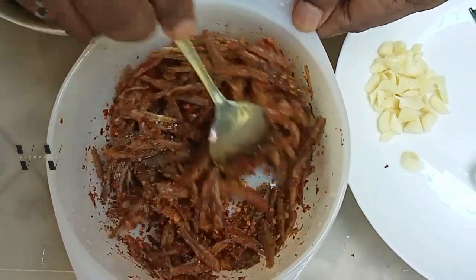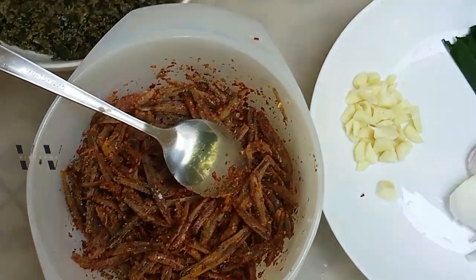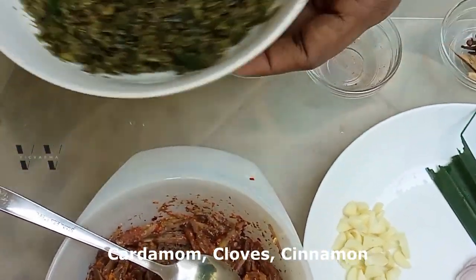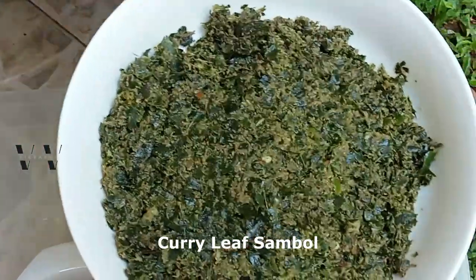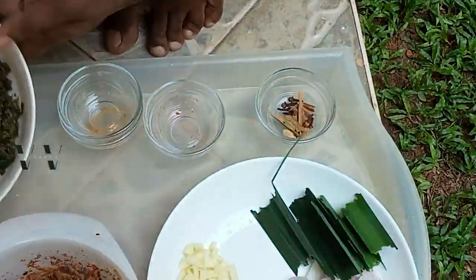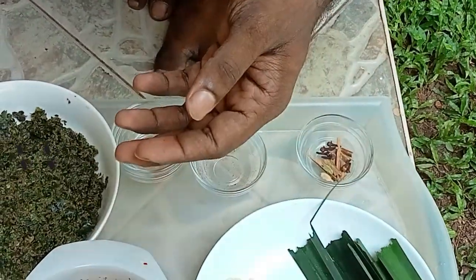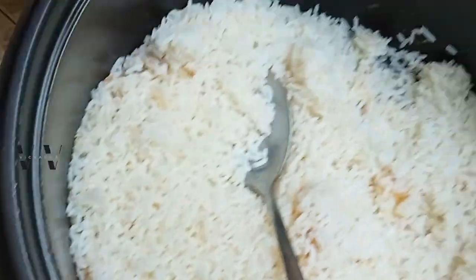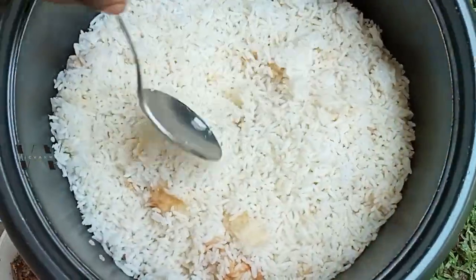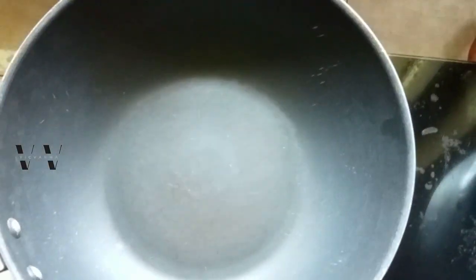For the next step you also need a few cardamom pods, cinnamon, and cloves. Of course you need the curry leaf sambal — the recipe is already posted, you can check it in the icard or in the description box below. The best oil to use for this curry leaf rice is good quality sesame oil. You also need salt and cooked rice — you can use any type of rice, but it must be already cooked.